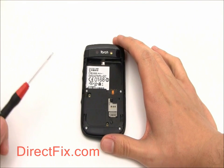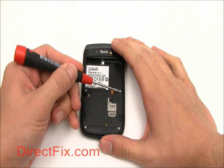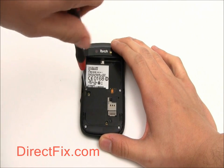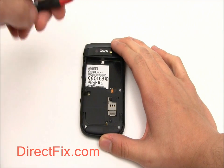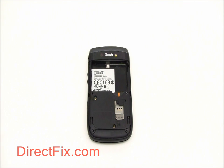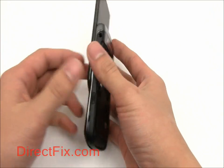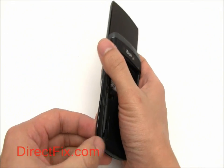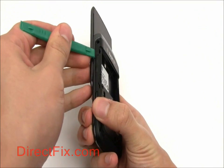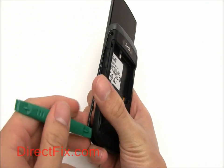Now with a T6 Torx driver, remove the four screws on the back. Then we're going to use our case opener tool to remove the shiny bezel that goes around the edge of the phone. Make sure you slide the screen up while you do this.